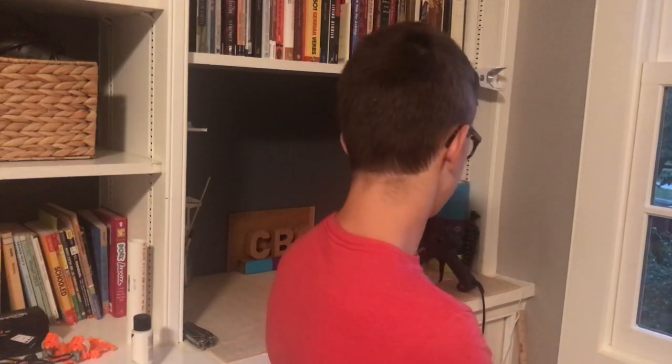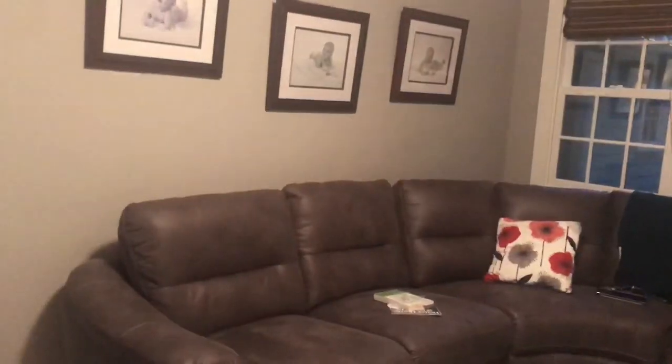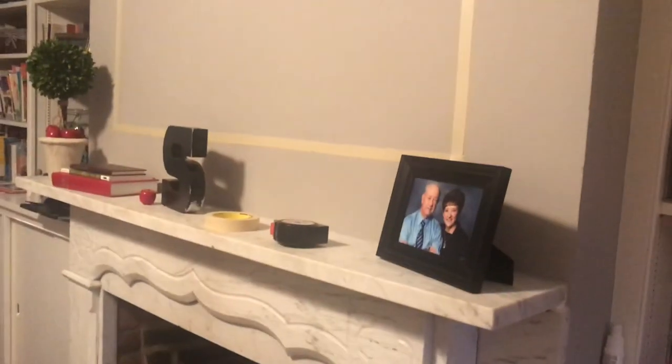Hi! I'm back! Guess what, everybody? After we did this, we finally mostly finished the rest of this room. Let me show you. Wow, look, it's a couch. Cool. Wow, look, it's a square of masking... it's supposed to be a TV. But anyway,